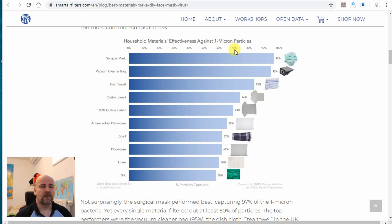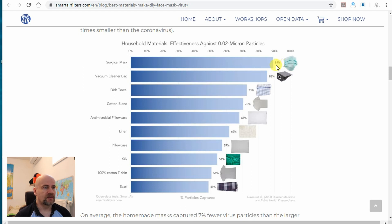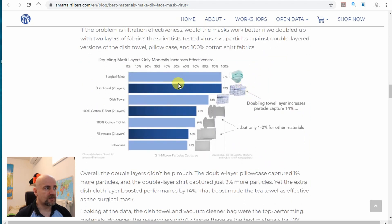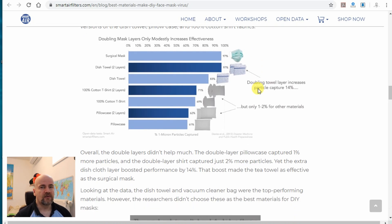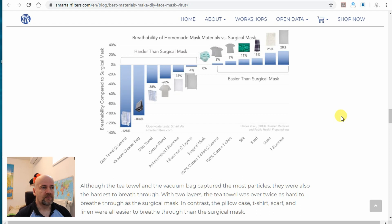The next comparison is against 0.02-micron particles. Again, you can see that the surgical mask and filter has 89% efficiency, the vacuum cleaner bag has 86%, and third is the dish towel. Very interesting is that if we use two layers of dish towel, it has similar efficiency to a surgical mask. Of course, you cannot raise the number of layers to infinity because it will be very hard to breathe. And also, if the resistance of the air is too big, then the air will search for an easier way to go in — probably it will go to the side of the mask between the skin, avoiding the filter.